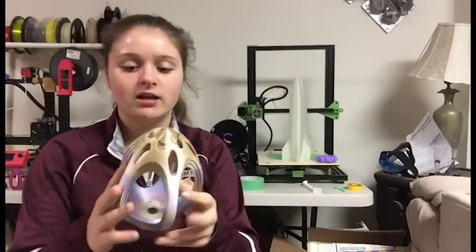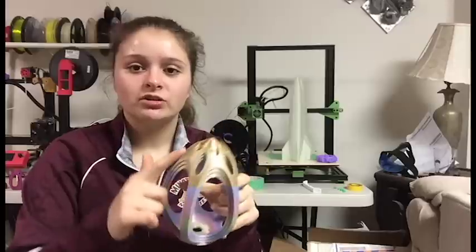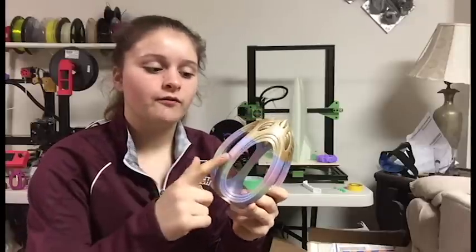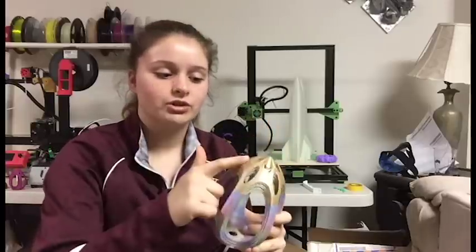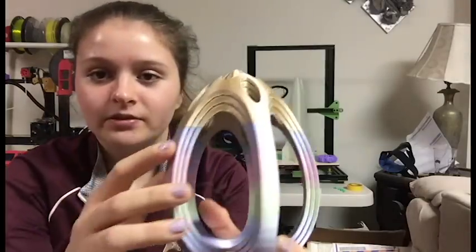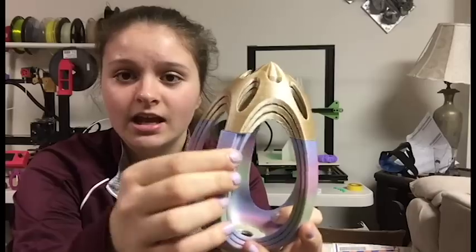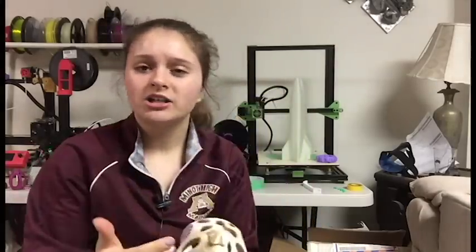One print I printed last night was the Maker's Muse Easter Egg. This Easter egg is supposed to move — there are three layers and it should be able to move. There are two different colors here because I ran out of the UnicoFills Rainbow Silk PLA filament, so I had to pause the print and insert the gold silk filament. There's a big layer separation and it actually cracked when I tried to separate the three parts. When I paused and resumed the print, it was a little higher than expected.